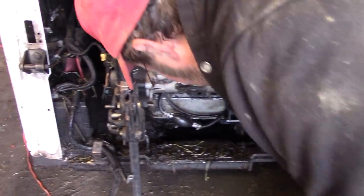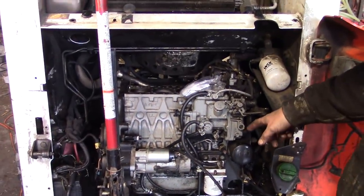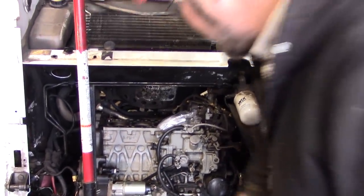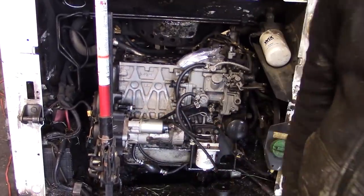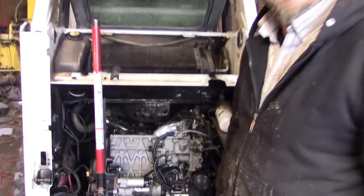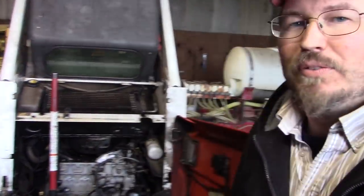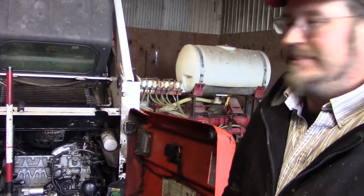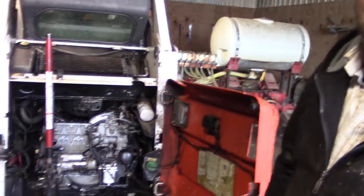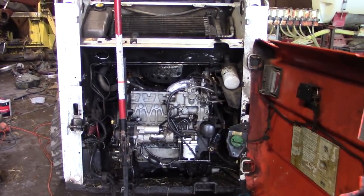That oil down there — that's all from the oil that blew out. So we're in the process now. We've got to take this off and then we're going to get to the oil pan and see if it comes off. It's kind of a unique way of doing it because I read on some forums they said to pull the whole thing out, but I was hoping this idea works because I don't want to take it all out if I don't have to.